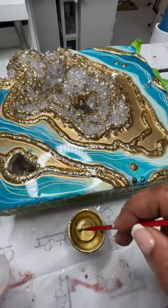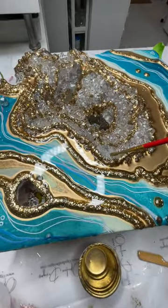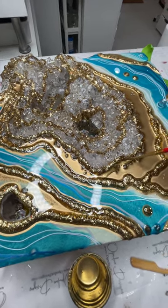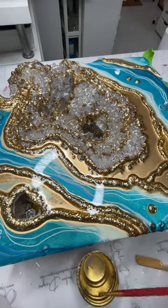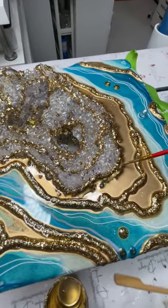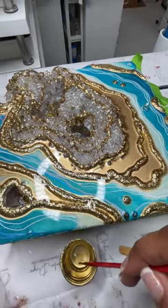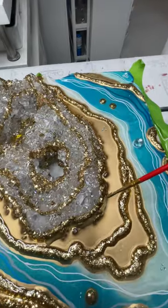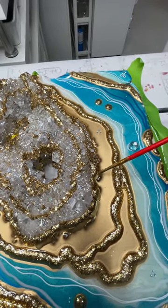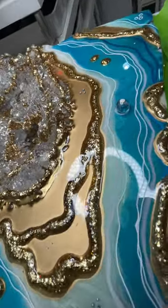Another thing I do is once everything dries again, I go in with more detail work by adding alcohol ink details. In my alcohol ink I'll add some pigment so that it matches more closely to the gold I used on the project, and I'll go outside some of the lines to give it a layered look — going outside of the crystals closest to the inside.